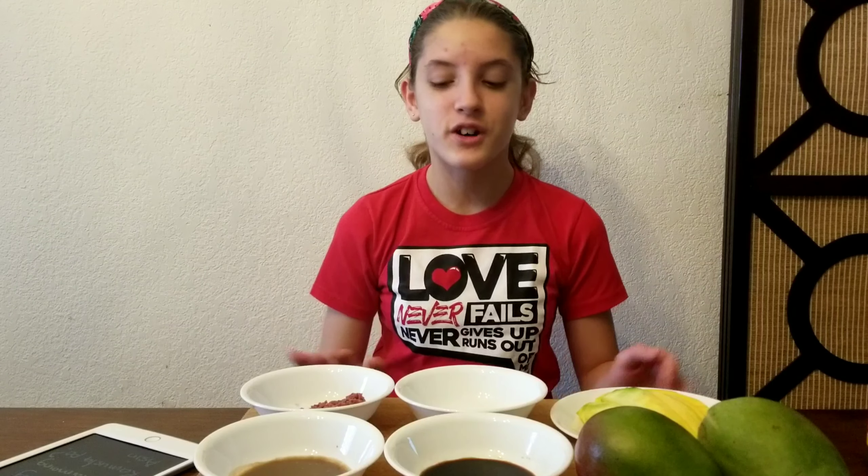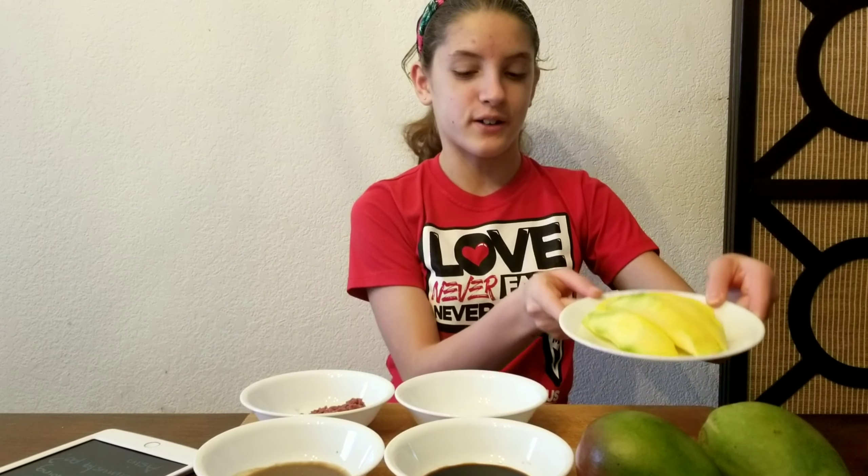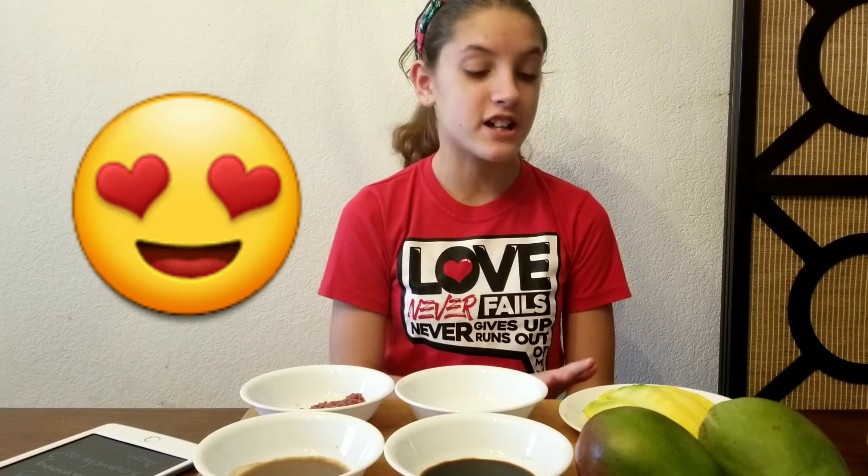Hey guys, welcome back to our channel. Stephanie again. So I have this mango here and some pre-cut mangoes. I have four different things that I'm going to be trying the mangoes with, and then I'm going to tell you guys what my favorite is.